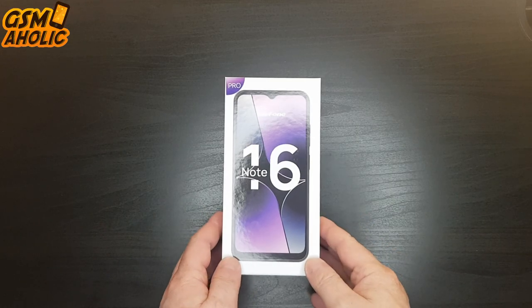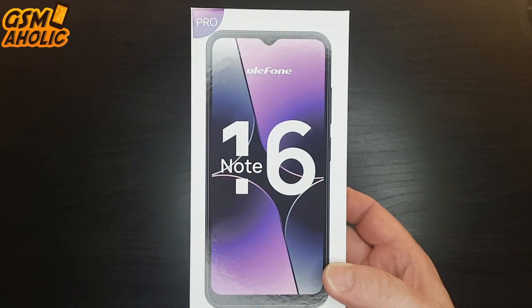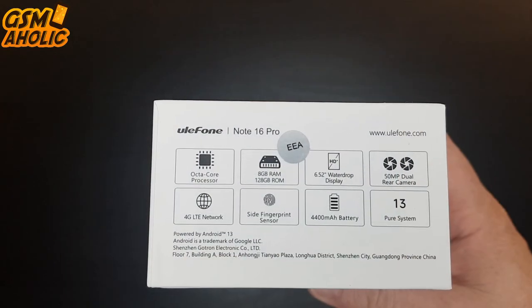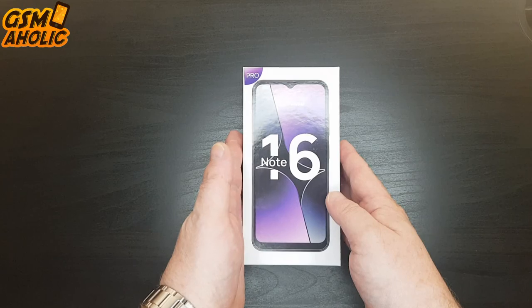This time, the well-known brand of robust smartphones, Ulefone, offered us an ordinary smartphone for review. I can tell you right away, you could also say that this is the Xiaomi Poco Killer — the best buy in this field of cheap smartphones. So let's start with unboxing.